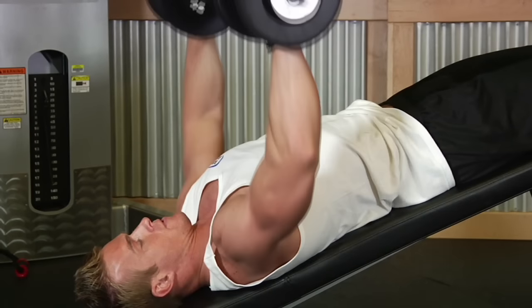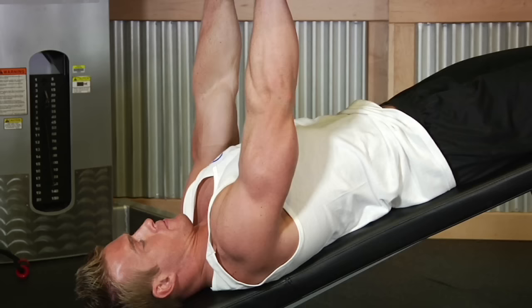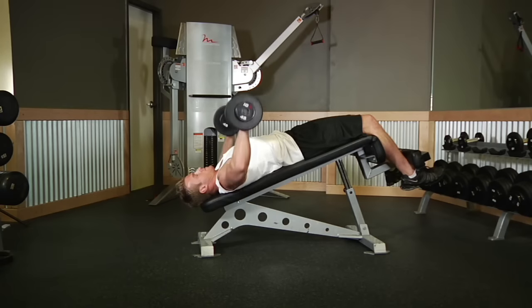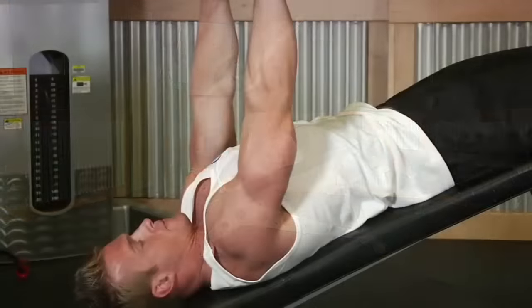Exhale and lower the weights until your elbow forms a right angle. Throughout the motion, your forearm should always be perpendicular to the floor. Finally, exhale and raise the dumbbells back to the starting position by pressing them up with your chest.